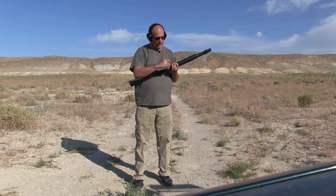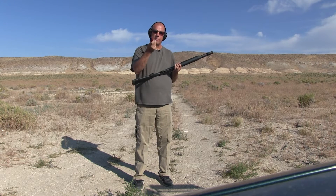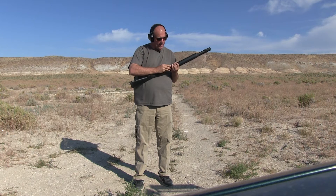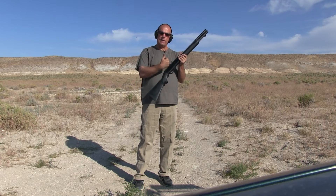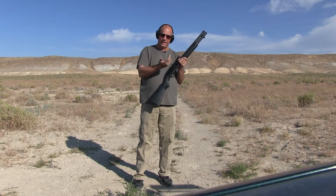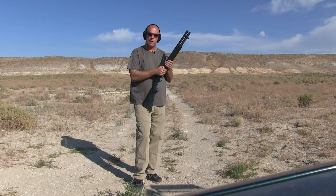You gotta kind of fight with the loading gate a little bit, but it's okay. I got better with it over time. I'm loading this with number six game load, low base. Remember, the hammer is back, but there's nothing in the chamber at the moment — so you actually gotta arm it again by pulling back the cocking mechanism. And now we're gonna actually arm it.